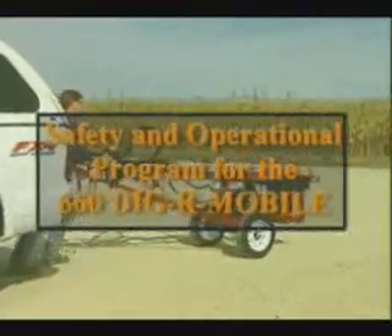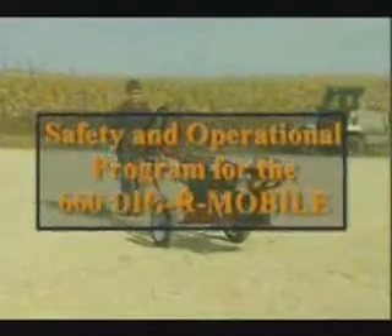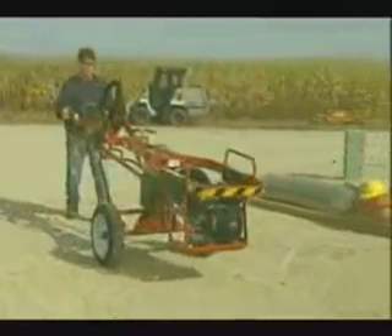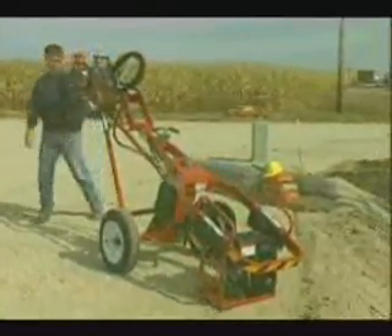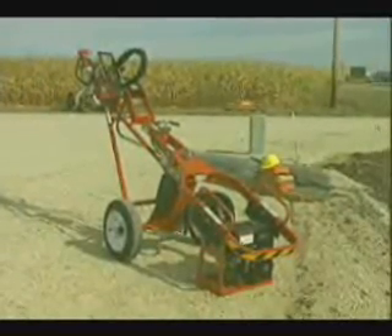The 660 DiggerMobile has proven to be a successful and practical solution for many types of hole digging projects. And while small variations exist between specific models, the safety precautions and operational characteristics discussed in this program apply to all 660 DiggerMobile units.